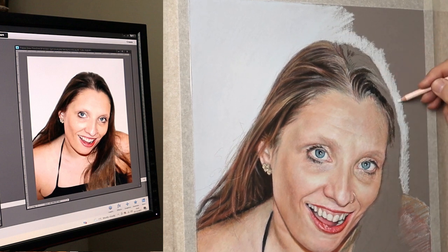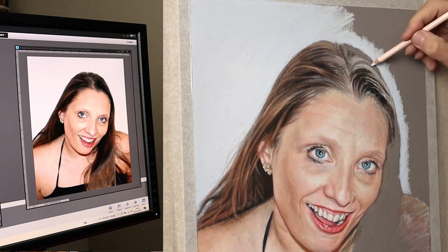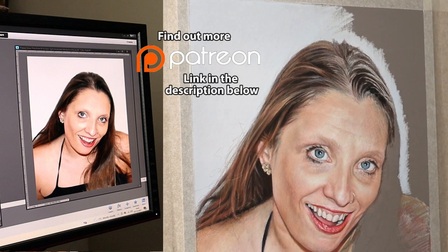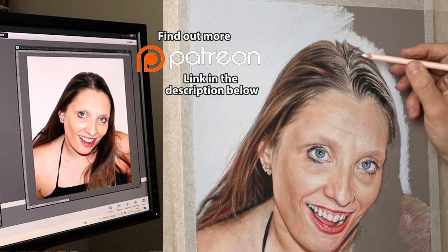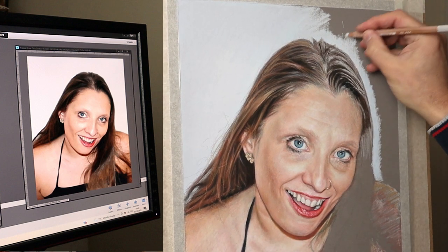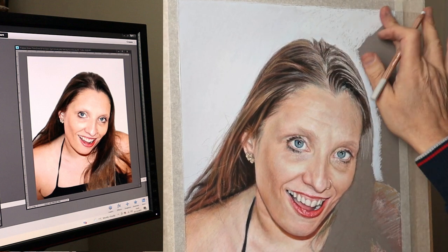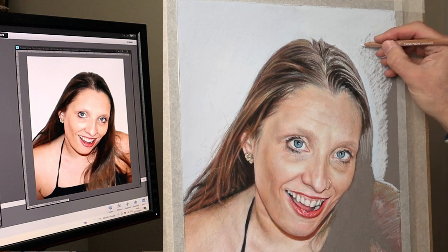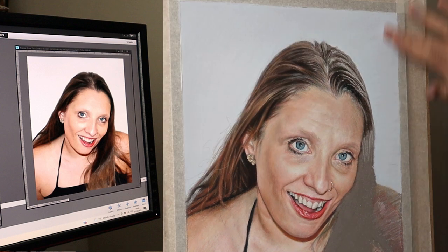I just want to take this opportunity to thank all my Patreons — I really appreciate your support, it means so much to me because it helps me to continue with this free content on YouTube. If you're considering joining me on Patreon and want to have the benefits of longer, slower, and more in-depth videos, please check out the link in the description below where you can find more details. For the background I'm just using those Caran d'Ache pencils, doing small circles, just keep working on it layer after layer, then using your fingers to blend it in, and then using a bit of Rembrandt stick just around the edge of the head to create a little bit of a glow there.